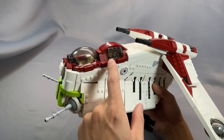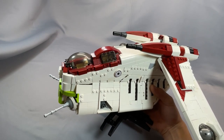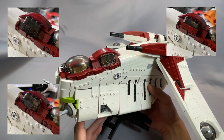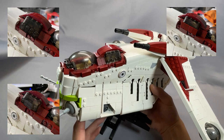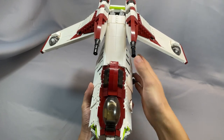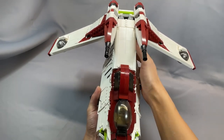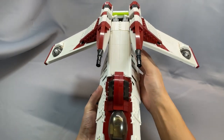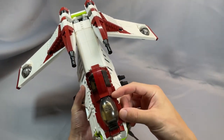The studs on the side of these two windscreen pieces are a little distracting. I tried to fill these out with either one-by-one cheese slopes or trans-black tiles. Neither looked great — it made the rear cockpit too fat, extending too far on either side and not giving it the right profile. So I concluded that they're fine just as bare studs.